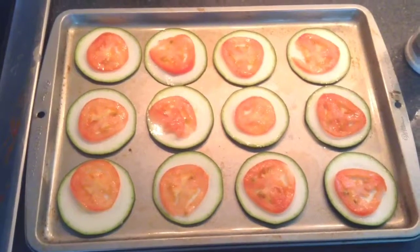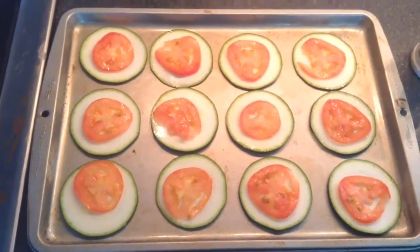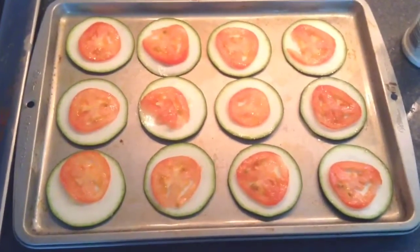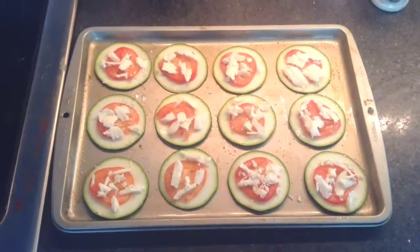Then I'm going to be sprinkling the mozzarella on top with a little bit of garlic salt, and I'm going to put it in a 325 to 350 oven, and let them bake for about 10 to 15 minutes. Now they look like little pizzas, and they're ready to go into the oven. So now our zucchini pizzas are finished baking.